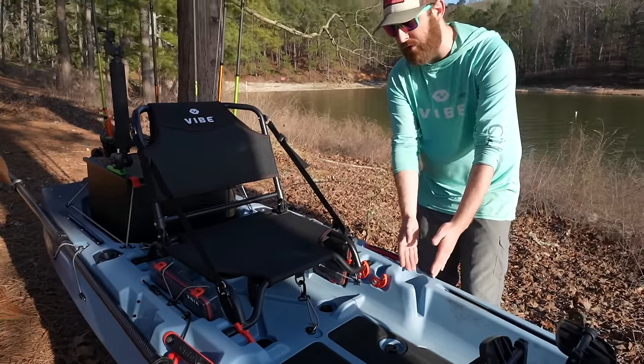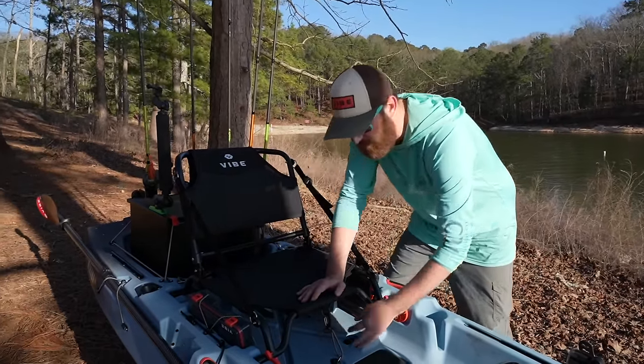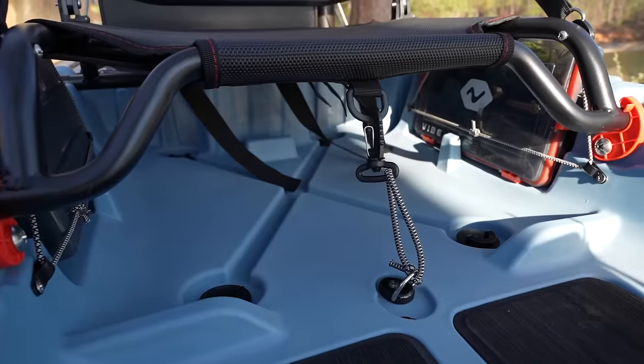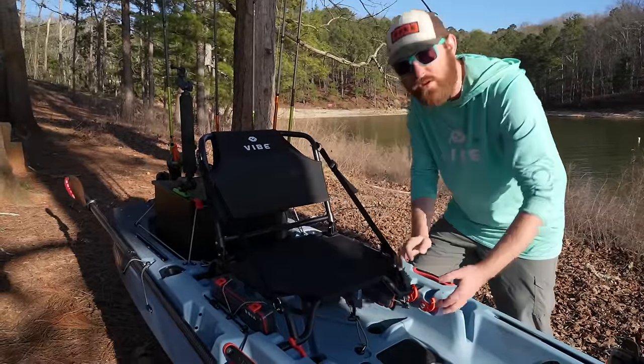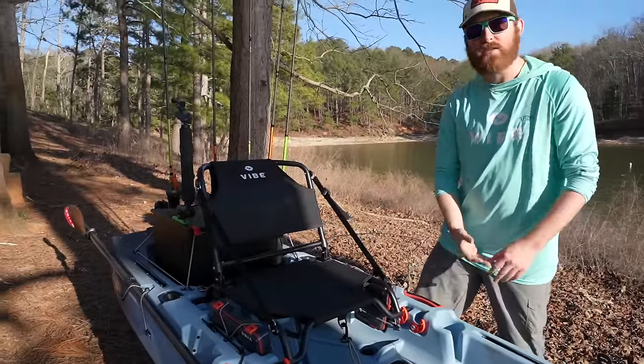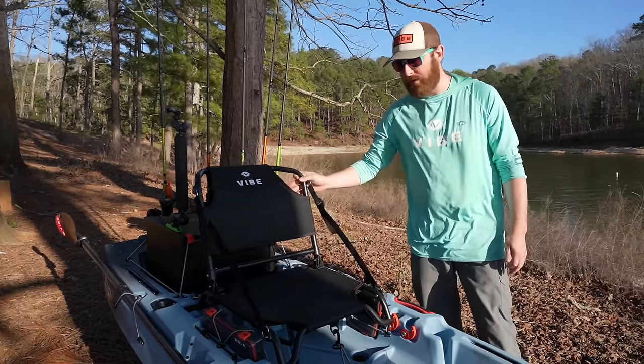This still works as a cup holder even when you have a fish finder mounted here. Then you also have the second cup holder over here. And we gave you a little bit more storage underneath the seat on this. The seat's the Hero 2.0 seat, which is new and improved, so you have all of this space under here. You can store a dry bag with your rain jacket, or keep tackle trays under there — use your imagination and do whatever you want.